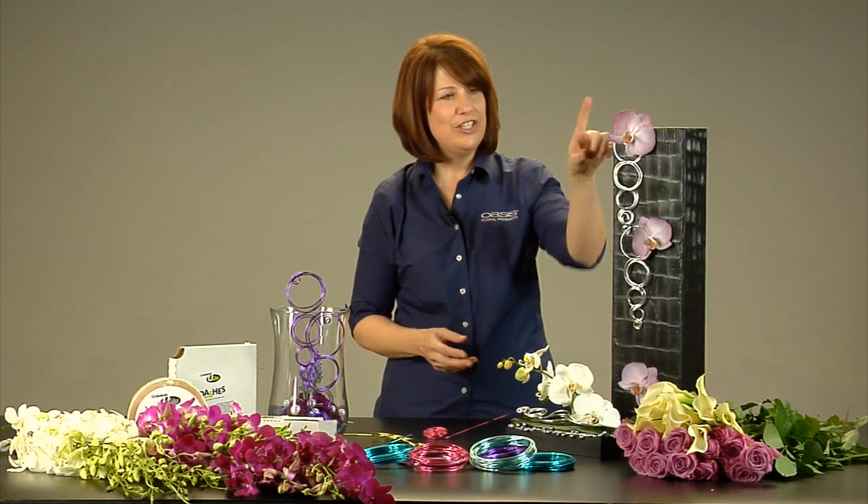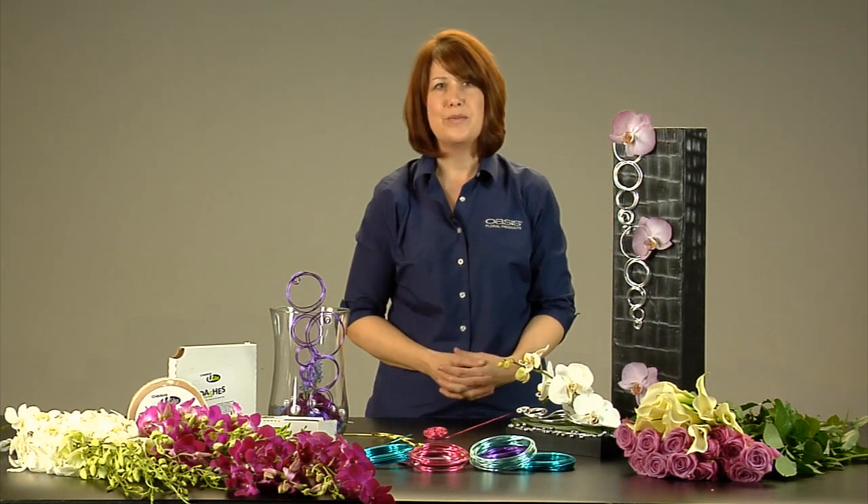So a very simple, easy technique that you can use to create these perfect spirals with the aluminum wire. Again, I'm Loann Burke for Smithers Oasis and the Idea Channel.